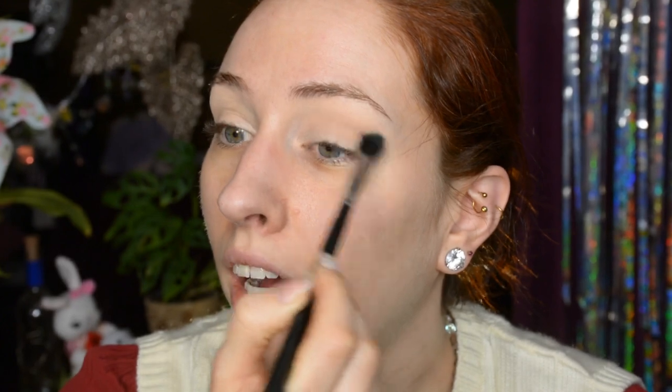I don't have a very particular plan in mind. I don't do face charts. I tried to do them back in the day when I was a starting makeup artist, but I always ended up going way off the face chart. So what I like to do is just start with a general vibe, a general idea, and then just go from there.